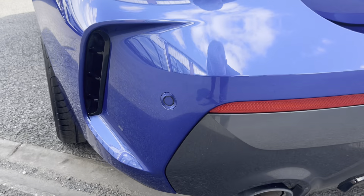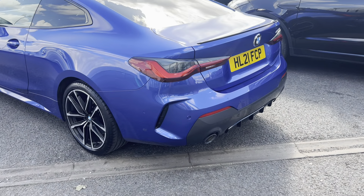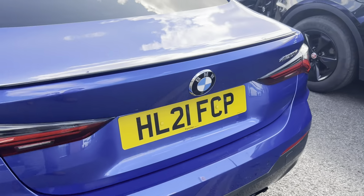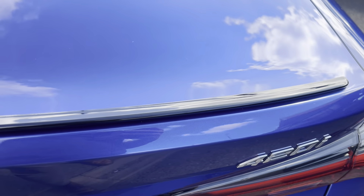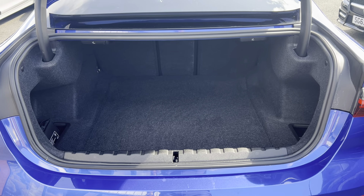We've even got gloss black tailpipes — dual tailpipes, very aggressive looking, very angular in its styling. More gloss black detailing, but no signs of any bumper corner scuffs. We've got the 420i badging at the back, and this one's got a reversing camera hidden away in the BMW badge.